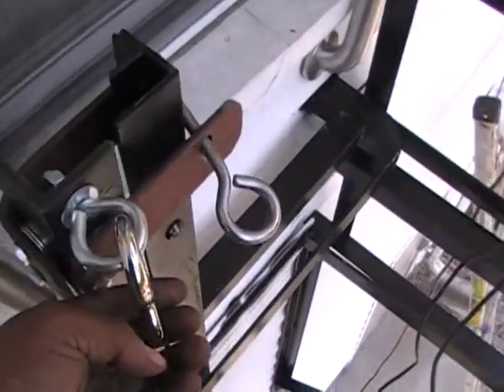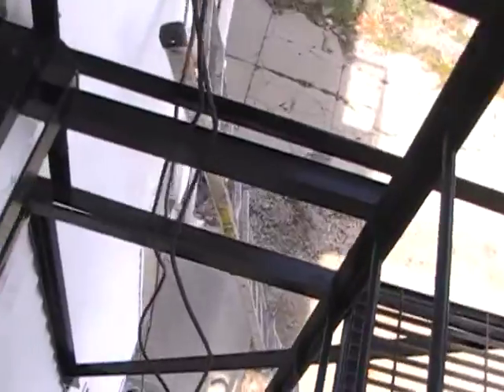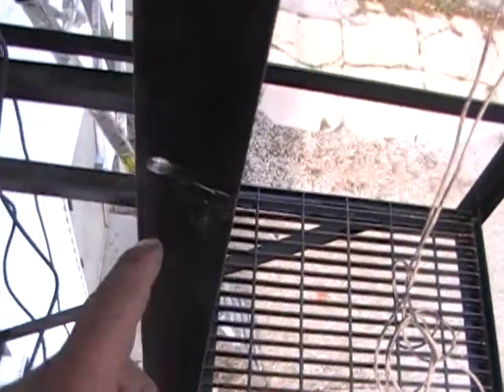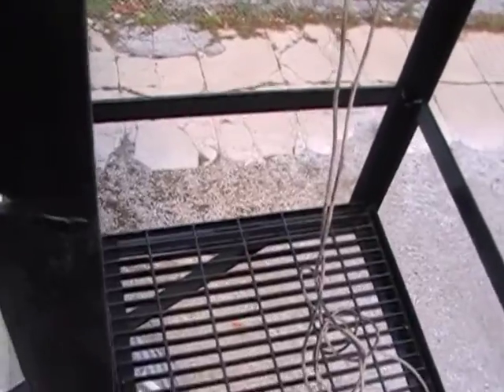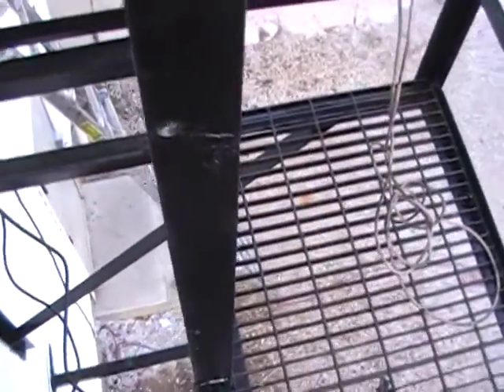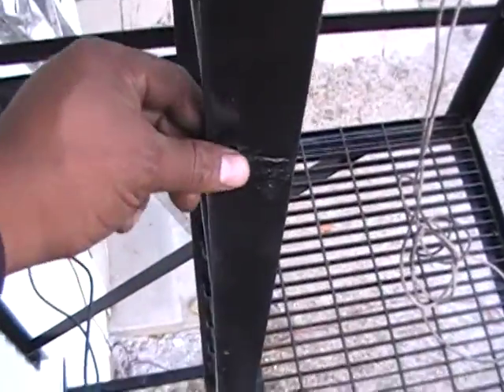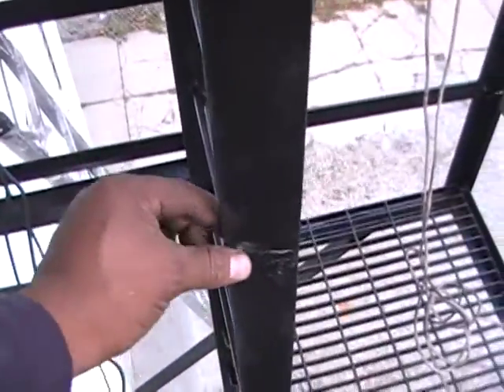There's a little eye hook here that's going to get a cable attached. I drill a 3/8 or half-inch hole and put a cable through with cable locks. It doesn't have to be a heavy-duty cable — 3/16 or 1/8 is fine. I like to use coated cable so it doesn't rust.